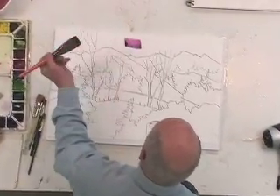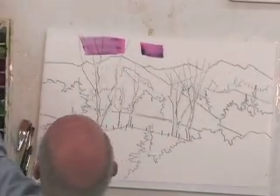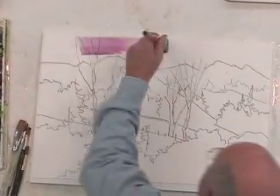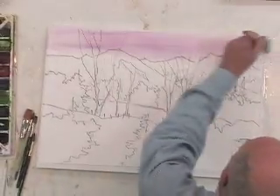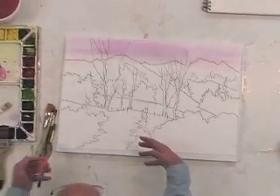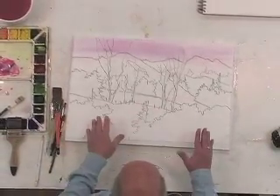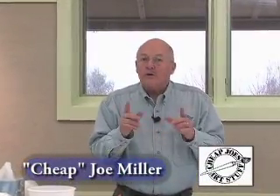Watch what happens when I do this — look there, it stays right there. But it allows me all of this time to come in here and saturate this color without getting hard edges. I can work and work and work, and I save my detail until the very end.